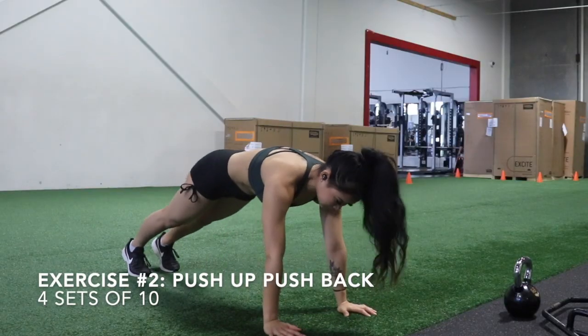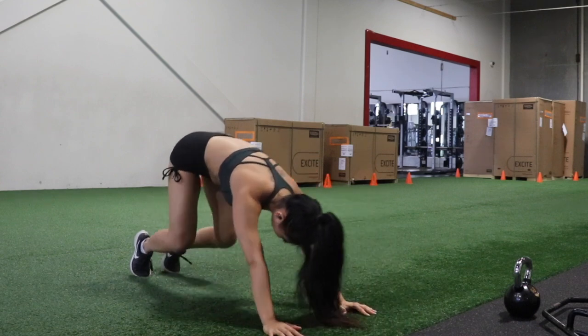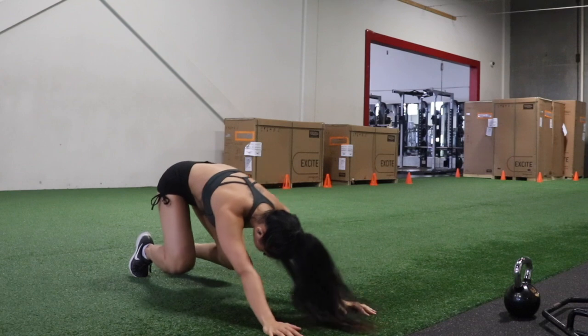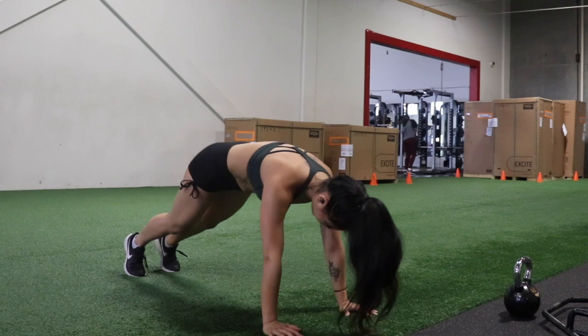Exercise two is called a push-up push-back. The exercise is exactly as it sounds — you're going to do a push-up and then push back while bending your knees without letting them touch the ground. This is just a bodyweight movement, but it targets both upper and lower body and will for sure get your arms and your quads burning.